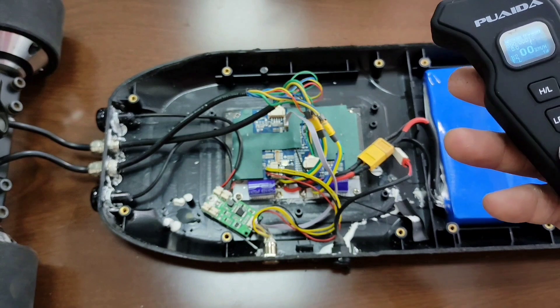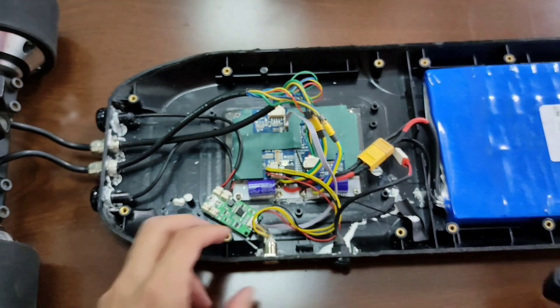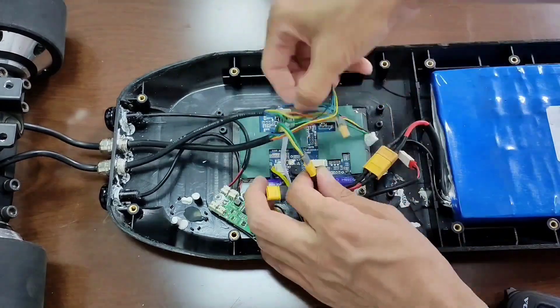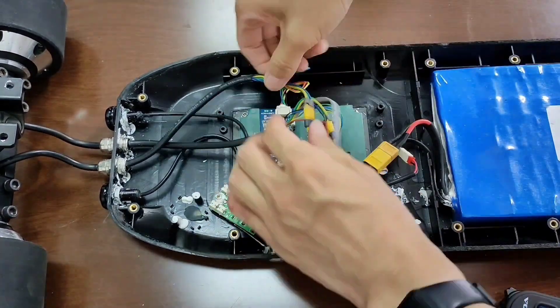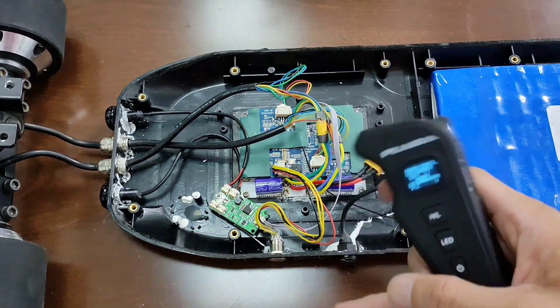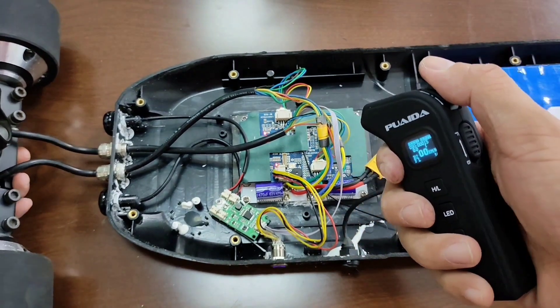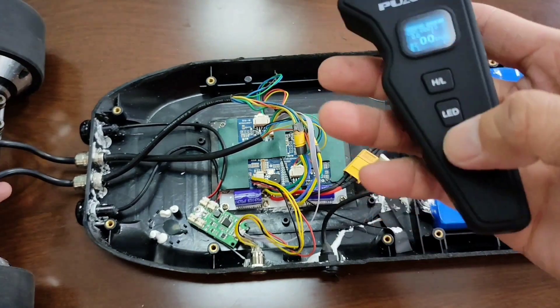But it's going backward when your remote setting is forward. In this case, we need to swap the motor wires. Okay, let's test it again. It works properly now.